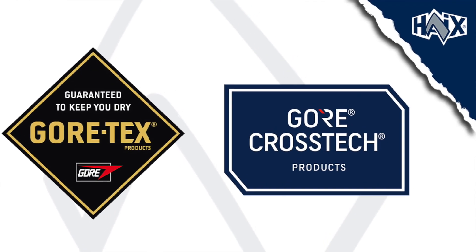Hey everybody, it's Zach here with Hikes. Today we're going to delve a little bit deeper into the waterproofing technologies Hikes uses in their boots — Gore-Tex and its sister fabric, Cross-Tex. We'll talk about the key features of each, the different types of fabrics Gore-Tex uses, as well as the differences between Gore-Tex and Cross-Tex.